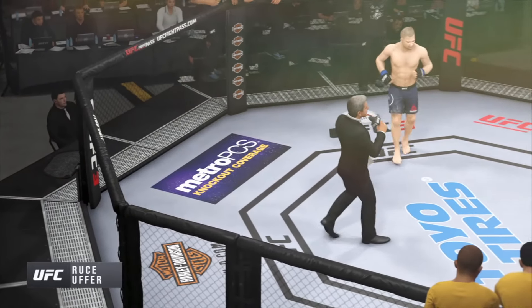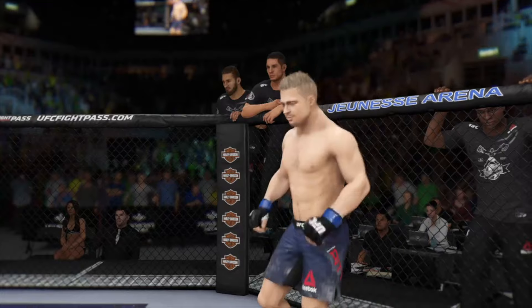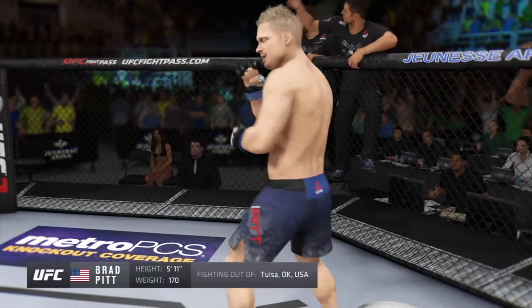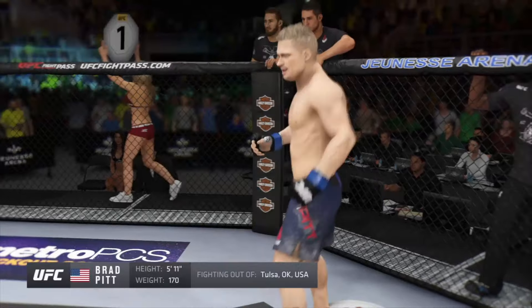Ladies and gentlemen, this fight is three rounds in the UFC welterweight division. Introducing first, fighting out of the blue corner. This man is a kickboxer making his professional debut here tonight. He stands 5 feet long inches tall, weighing in at 170 pounds, fighting out of Tulsa, Oklahoma.